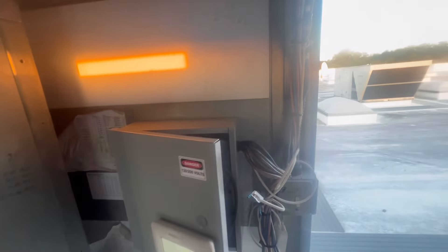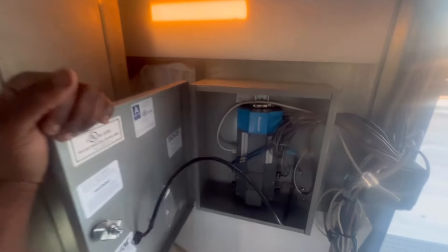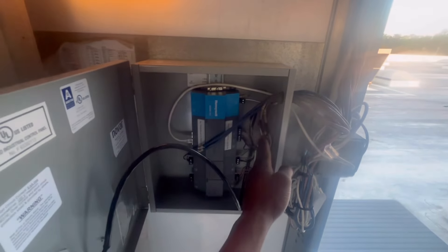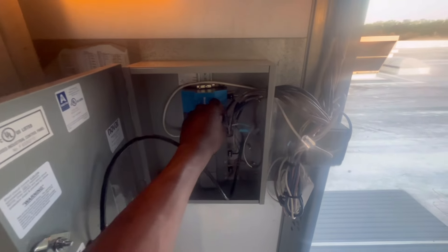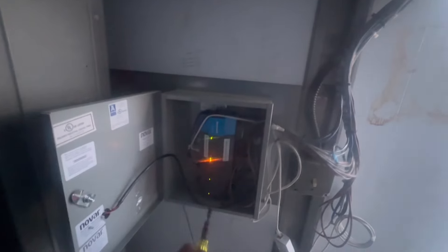It seems like all the cases have frozen over and never went through a defrost cycle. As you can see, I've got flood back like crazy, which is mind-blowing. I don't know if the controller is communicating like it's supposed to. I can see that's the other rack — y'all see how it's communicating.